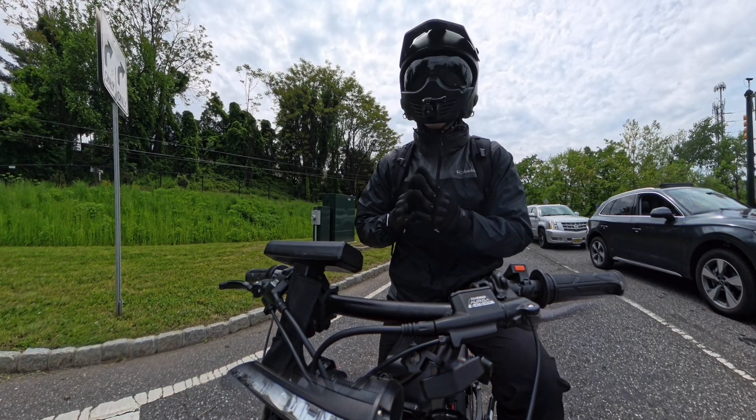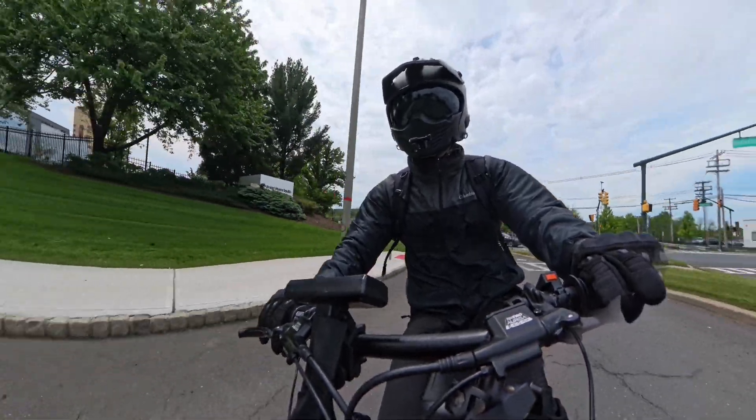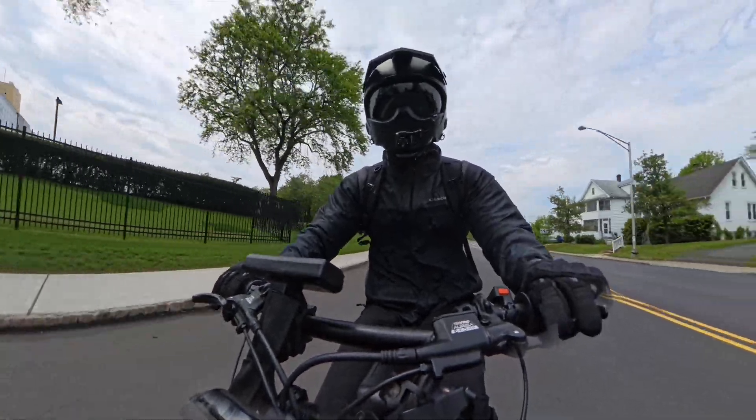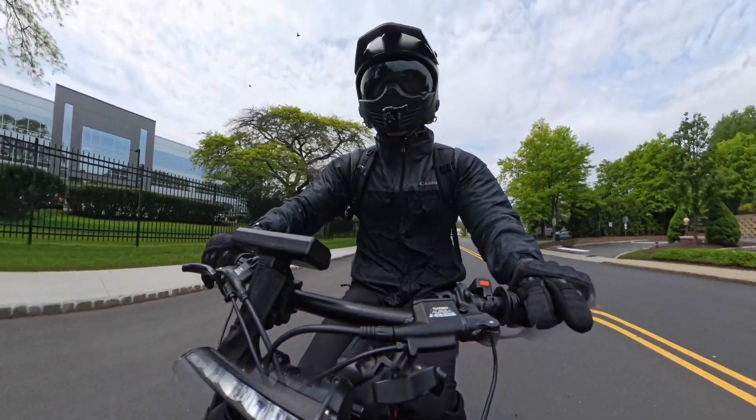An e-bike kit involves three components: a motor, a controller, and a battery. That's all it takes to convert an existing bike to electric. I'm going to assume that for this search inquiry you already have an older bike sitting in your garage, because if you don't, it's going to cost a lot more than $100.